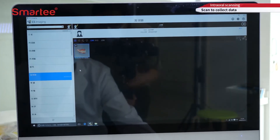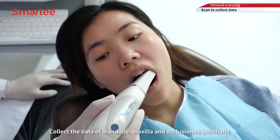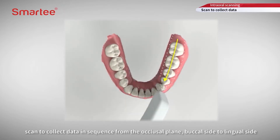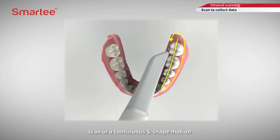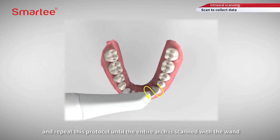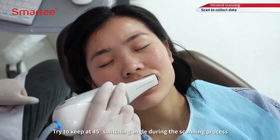Enter the data collection interface and collect the data of mandible, maxilla, and occlusion sequentially. For the posterior teeth area, scan to collect data in sequence from the occlusal plane, buccal side to lingual side. For the anterior teeth area, scan in a continuous S-shape motion: start from the incisal edge, transition to the lingual, then labial edge, and back to the incisal edge again. Repeat this protocol until the entire arch is scanned. Try to keep at 45 degrees, switching angle during the scanning process.